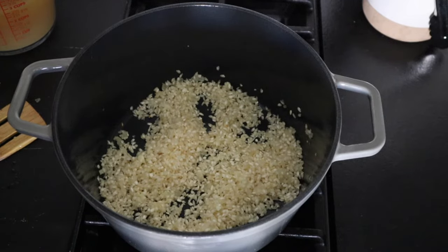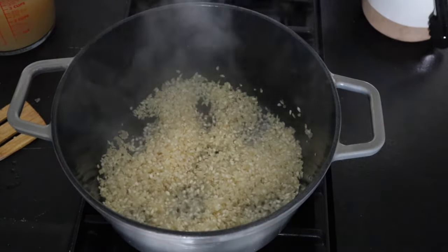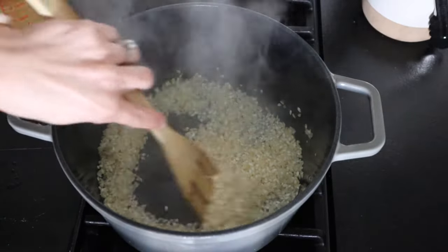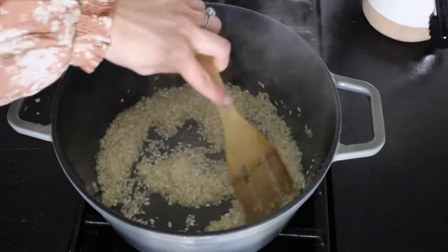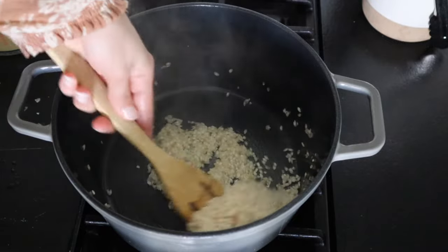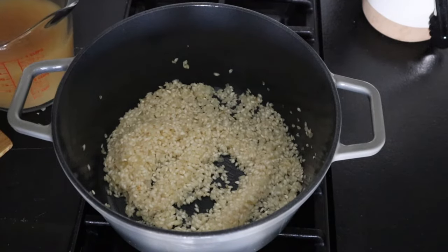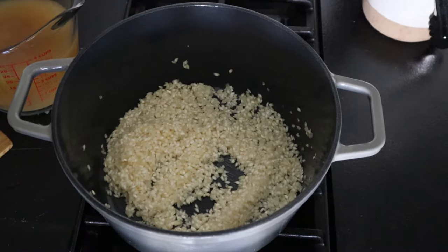Our risotto is getting nice and toasty — this is an arborio rice, I always use that for risotto. We're gonna add in a quarter cup of white wine. I like to use a dryer wine like chardonnay. And now it's time for the patience part — we are going to add in chicken stock a little bit by a little bit until this is fully cooked. It's gonna take about 15 or 20 minutes. We're gonna add about a cup of chicken stock at a time.